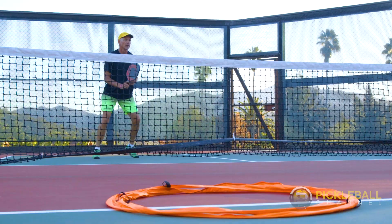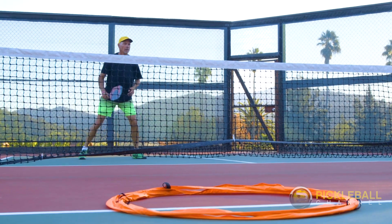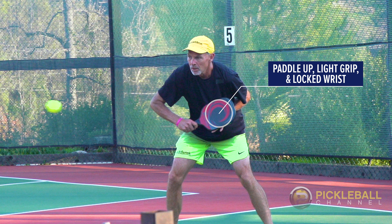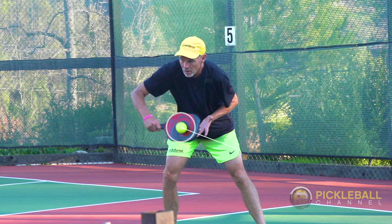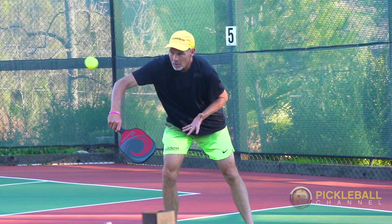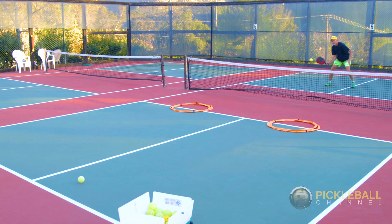When you're stuck in mid-court, hitting a drop volley can help you transition effectively to the kitchen. As you get better, you increase the speed to make it more difficult.